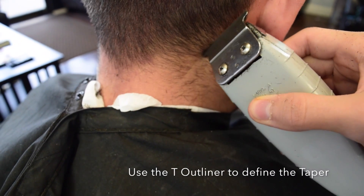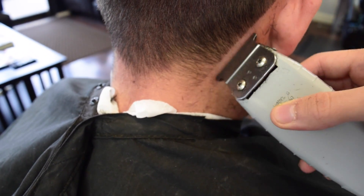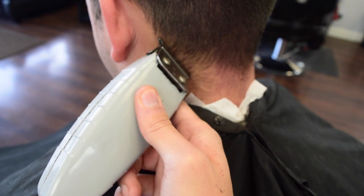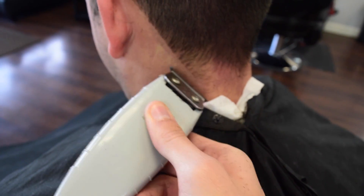Now you're going to use the T-Outliner to define where your taper is at. Make sure you get everything nice and clean. The reason why I say that is because we don't want to fade the hair that we're not going to use anyway, so might as well take it off first.